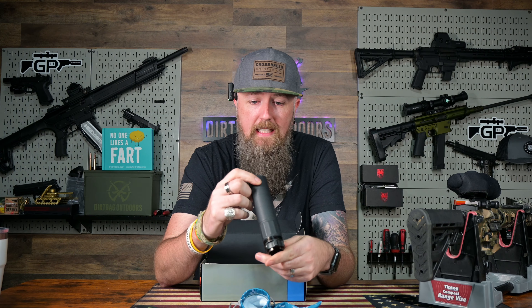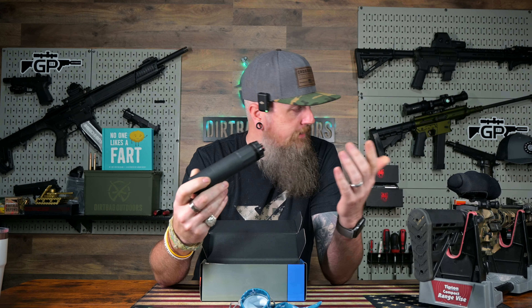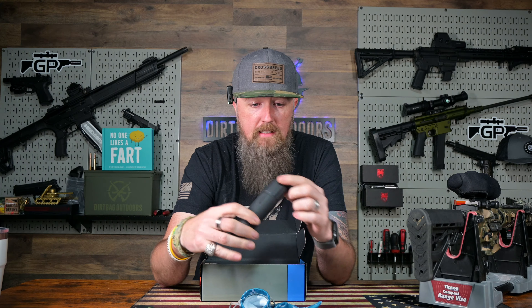This is the Griffin Dual Lock 5 dedicated 5.56 can with their dual lock mount, which I've already played around with. I've watched a lot of videos from them — they've got a lot of helpful stuff on their website. I've got their muzzle device on there already pre-video, timed it properly. It comes with shims to do so, and I've got a pretty good understanding of how this is going to go on.